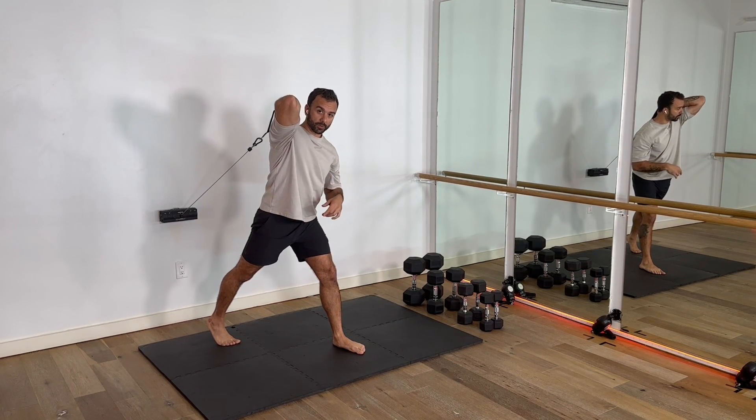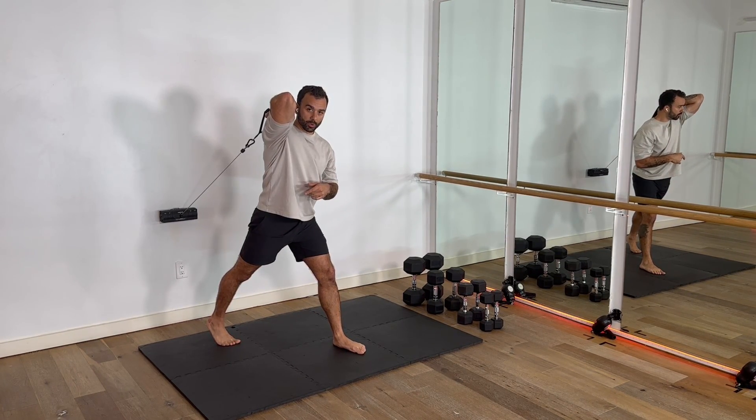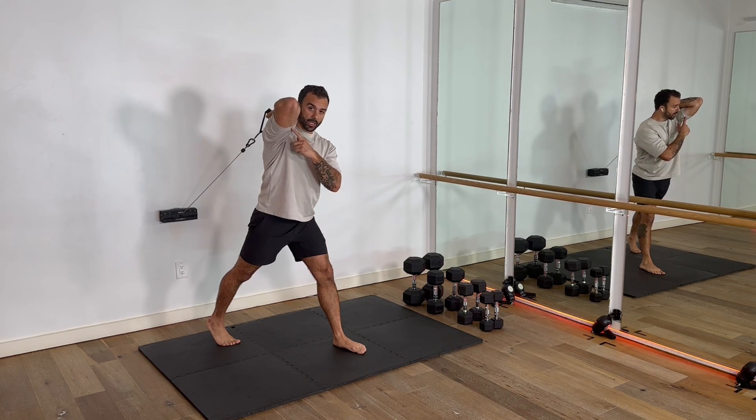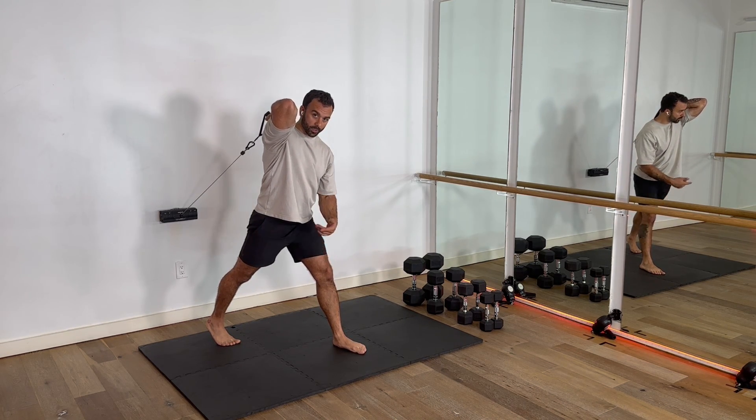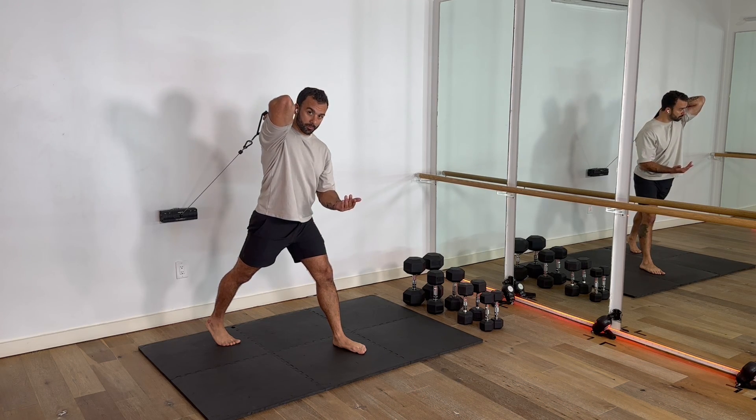Overhead tricep extension on a resistance pulley, doing one arm at a time. With the right hand pulling, we've got that left foot forward — just like running mechanics or throwing.